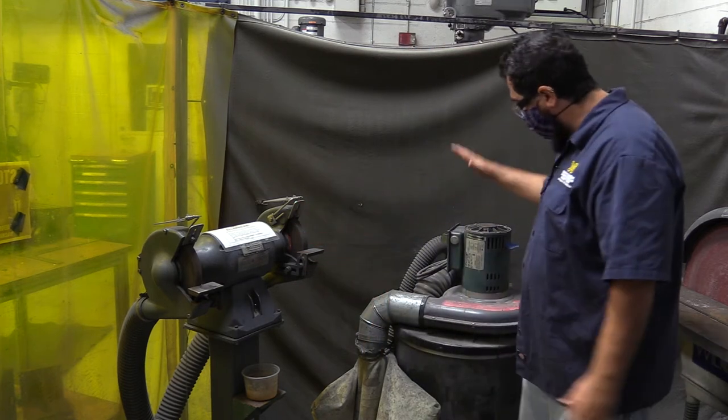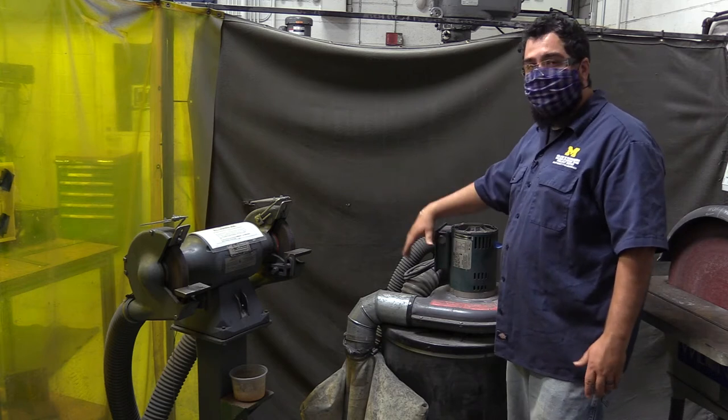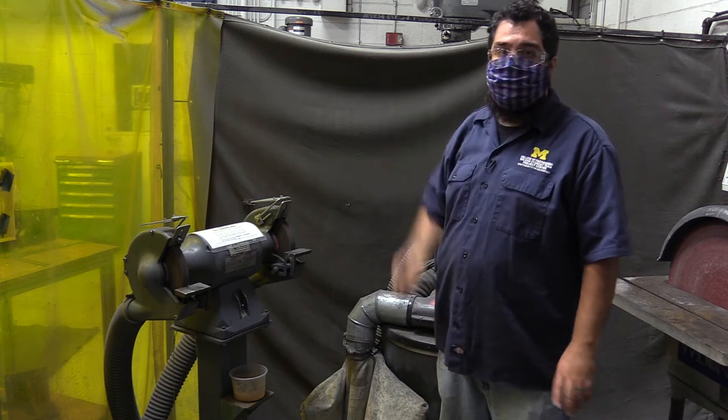Whenever you're using this tool, I want you to be using the vacuum. The on-off switch is here. It will pull all the dust and stuff down. If not, you need to be wearing a respirator mask, and everybody in the area needs to be wearing one as well.